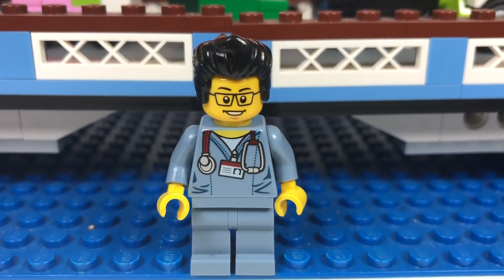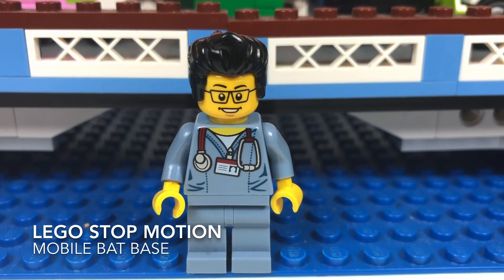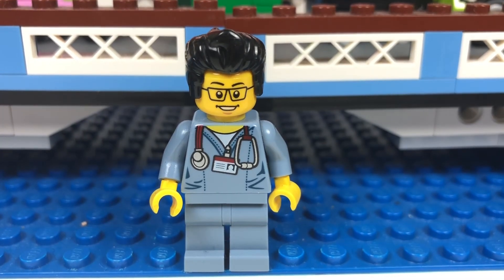Hello YouTube! It's the Brick Adjuster here with another Lego stop-motion video. This is the Lego Batman Mobile Bat Base. So here we go, enjoy!